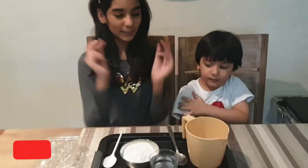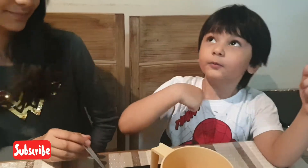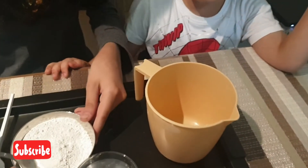Now let's start the mixture. Wait, before we get started — we have to open the light before it. The light is open. Okay, you can put it in. So let's get started.